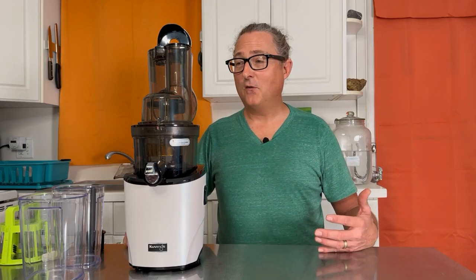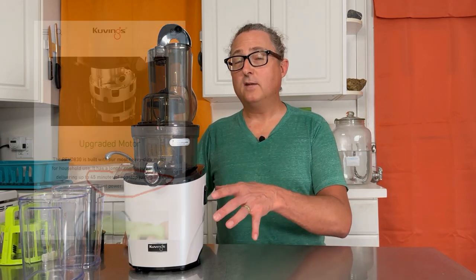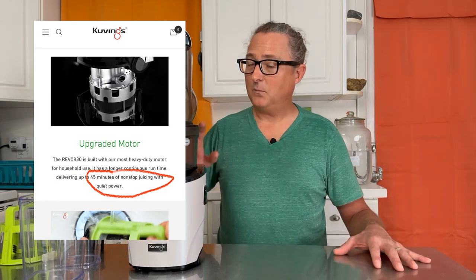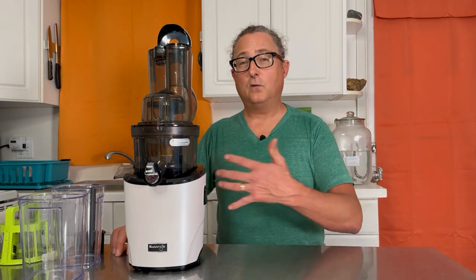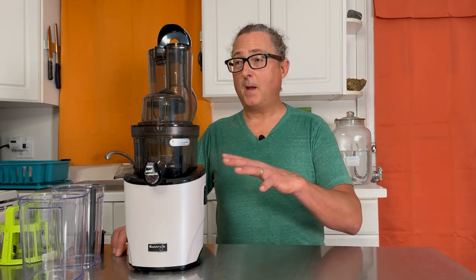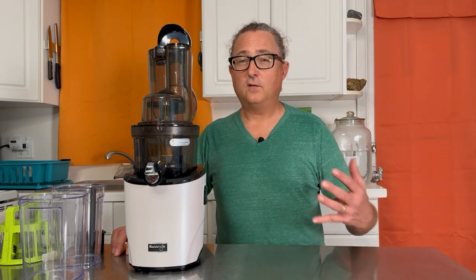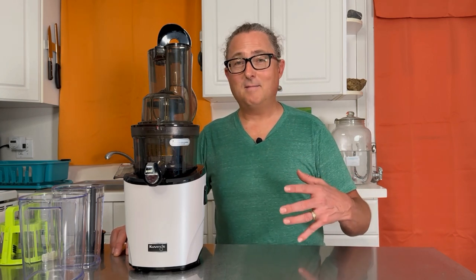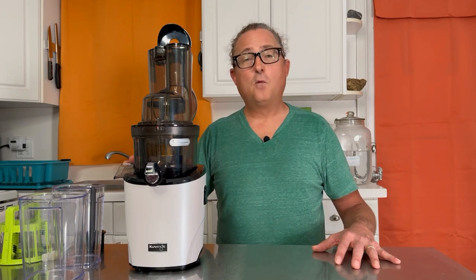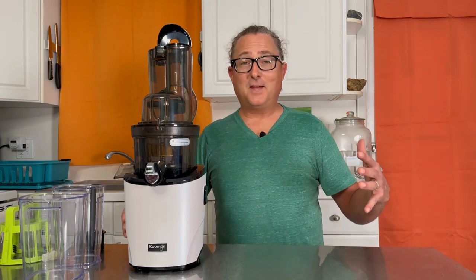With that high-powered motor compared to other juicers on the market, this juicer can also run longer — a 45-minute run time compared to other juicers in this style which typically top out around 30 minutes. I've personally operated it for longer than 45 minutes. If you're running softer things like pineapple, citrus, or berries you can run it longer, but if you're running carrots, beets, and hard roots, 45 minutes is the recommended run time.